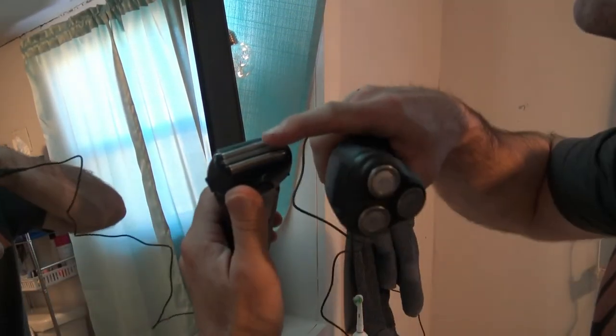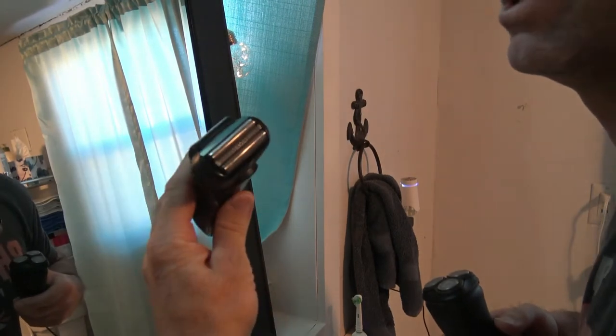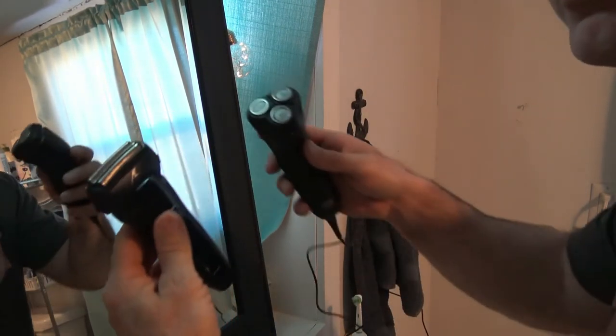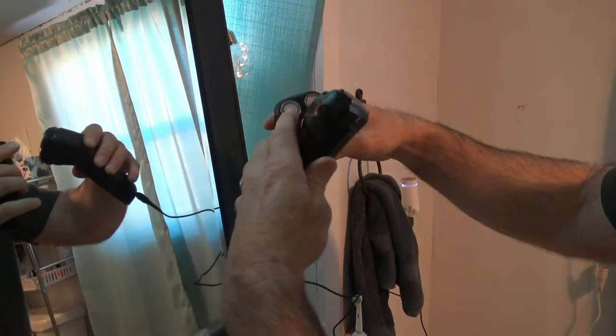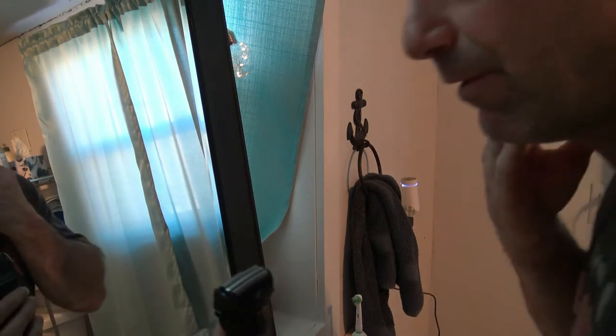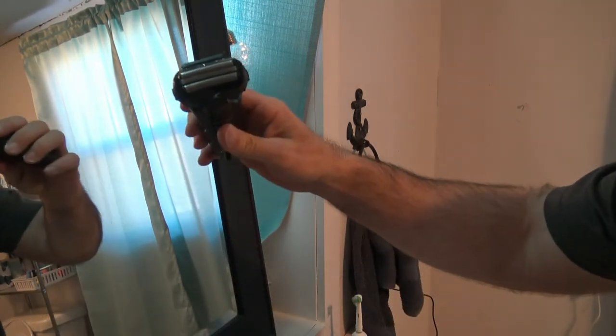This is my Panasonic Arc 5. You can see the rotary razor — this one's a chargeable one. It's a little bit pricier than the cheap rotary razor. You can tell the difference: these rotate in circles, that's why they're called rotary razors. I'm not a big fan of them, but that one really surprised me. This one's called the foil razor.